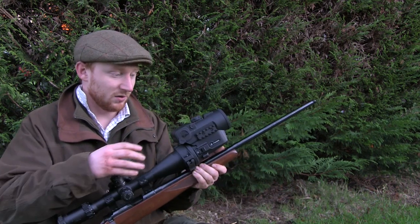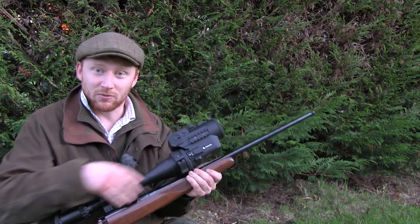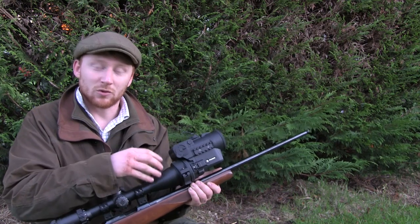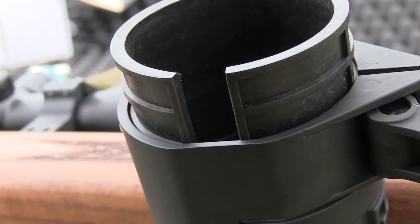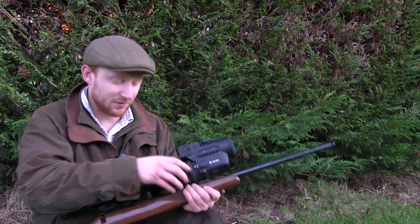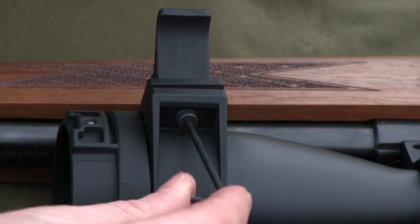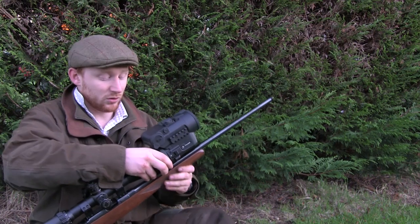The first thing you need to do with a front-mounted night vision unit like this is organise the right attachment for your scope. I've got the 56mm objective lens adaptor here, and the key is making sure you choose the right insert so that it can buckle down nicely. Once you've found which insert lets the adaptor fit snugly, insert it and tighten up the allen screw, then push down the lever — this should give you a very rigid unit on your scope.